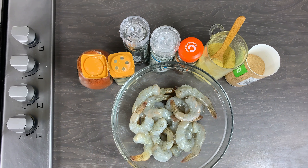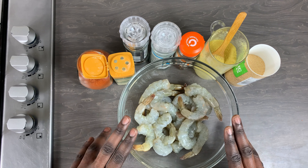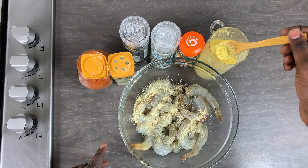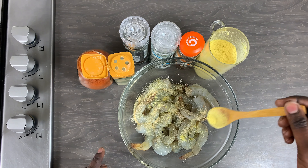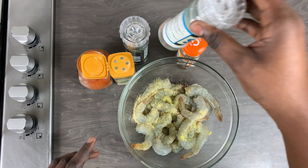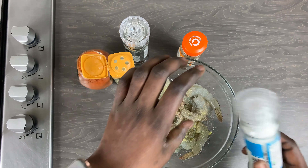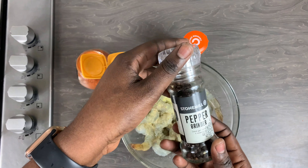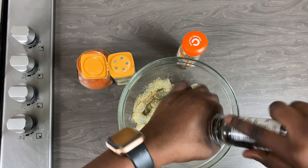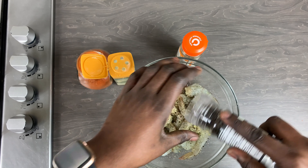To start off I am going to be seasoning my shrimp. You can use any seasoning of your choice, but I am going to be using some garlic granules, some all-purpose seasoning, salt, black pepper, onion granules, and some paprika powder. I will be listing everything in the description box below, so please do check that out.